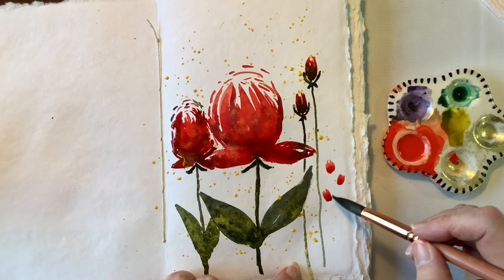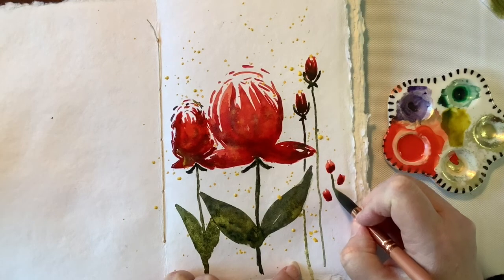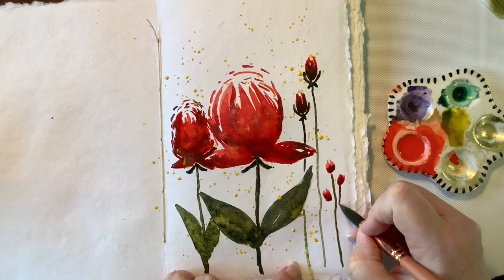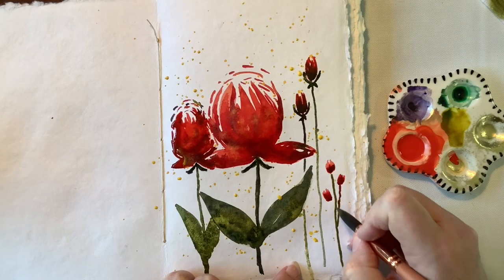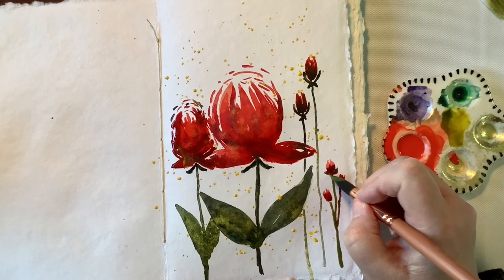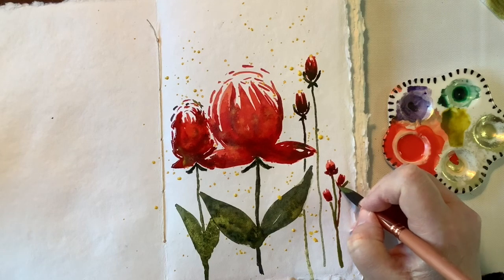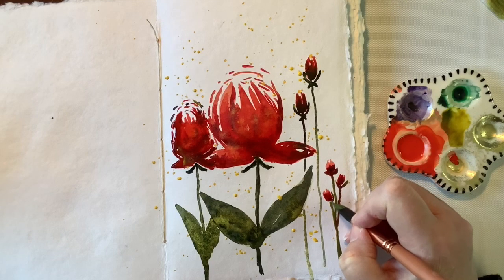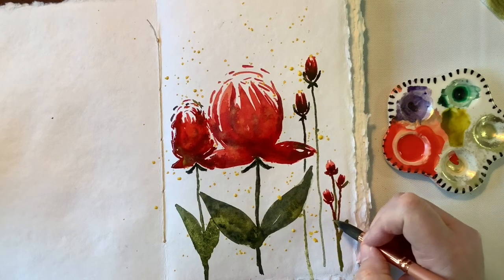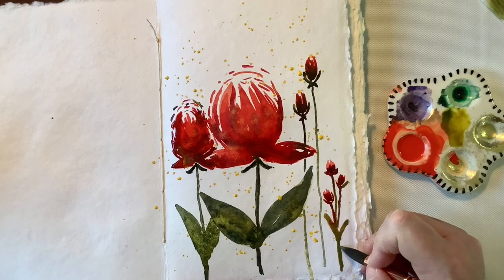So I'm adding a little cluster over here to the right of the page. There was definitely some space there that I wanted to fill in. I went very much shorter than those other buds, and I think that it's more pleasing to the eye and it also helps to fill in the page.